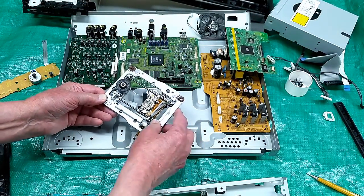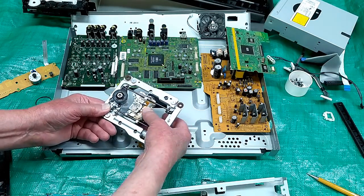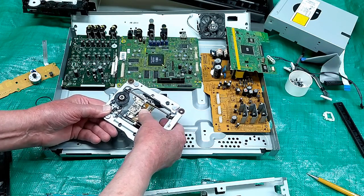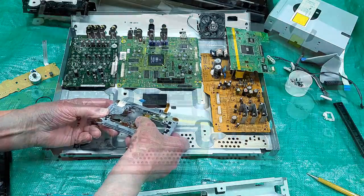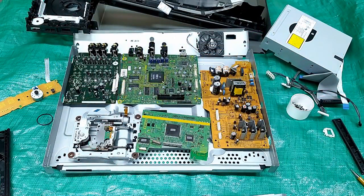Very well made. Here's the laser, running back and forth on what appear to be linear bearings — could be bushings — but very smooth, transported by this motor. I find it interesting to look inside to see how some of these things are made.